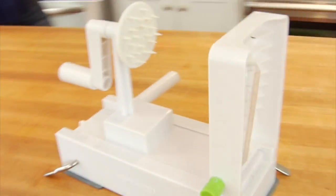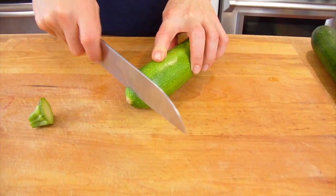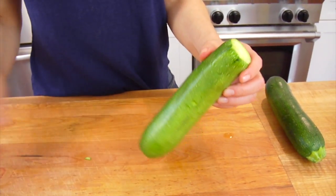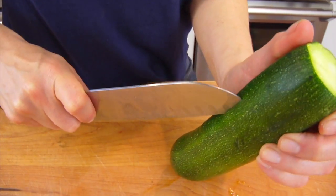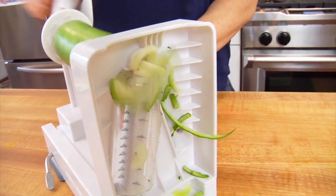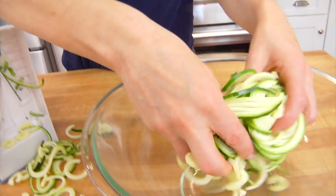Today I'm using the Inspiralizer, and for both salads I'm using two medium-sized zucchinis as the base. When working with the Inspiralizer, you want to prep your zucchini by taking a thin slice off the top and the bottom. Then make a vertical cut down the zucchini, but make sure not to go through the center. This separates each noodle so you don't end up with one long, ongoing zoodle. Once my zoodles are ready, I'll get them in a big bowl and we're going to make our dressing.